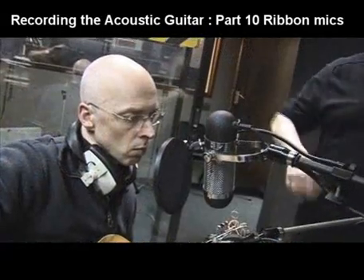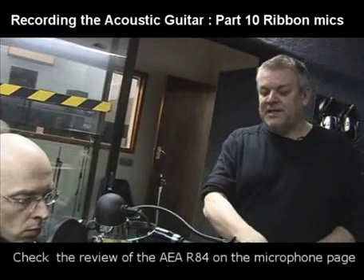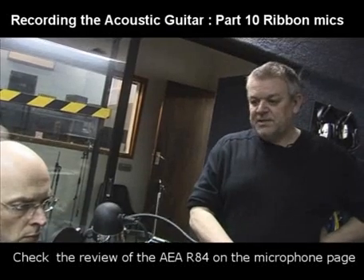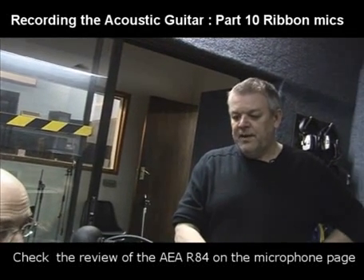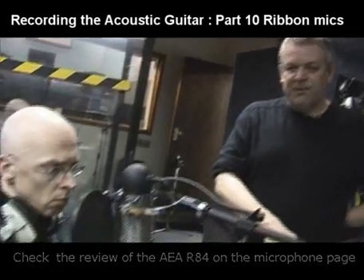You see we've got a pop shield here — it is important. The ribbons are extremely sensitive to blasts of air, so anything that's going to give out a blast of air, whether it's a voice or whether it's in front of a guitar cab or a bass drum, it is important to use pop shields with these microphones.